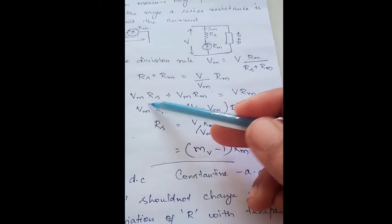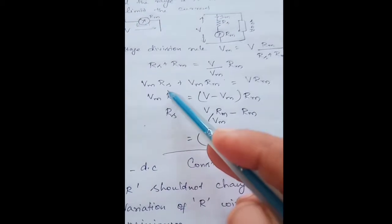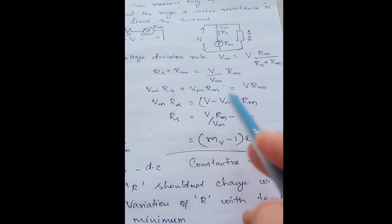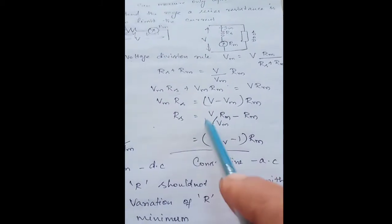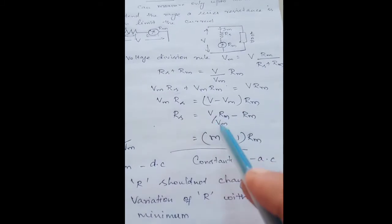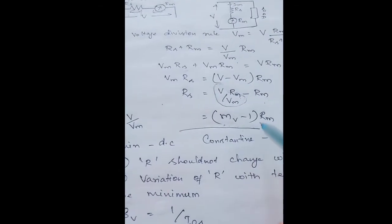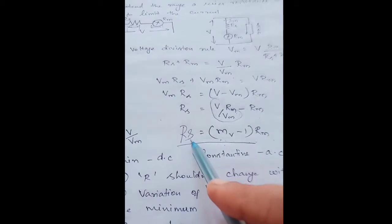Expanding: Vm times Rs plus Vm times Rm equals V times Rm. Keeping the Rs term on one side: Vm times Rs equals V times Rm minus Vm times Rm. Dividing through by Vm gives Rs equals V divided by Vm, times Rm minus Rm. Replacing V divided by Vm with the multiplier factor mv, we get Rs equals mv times Rm minus Rm, which simplifies to Rs equals (mv minus 1) times Rm.